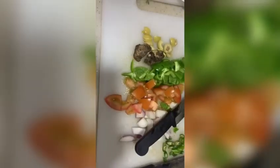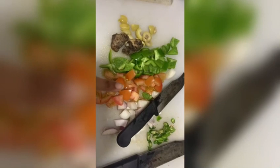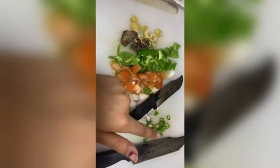We will add the vegetables. This is the chicken. This is the olives. This is the top metal, onion and chili.